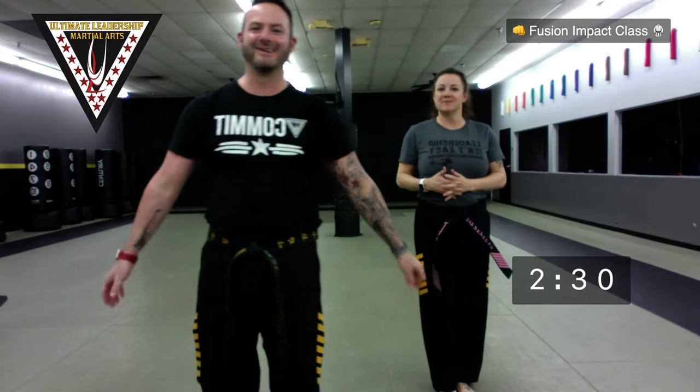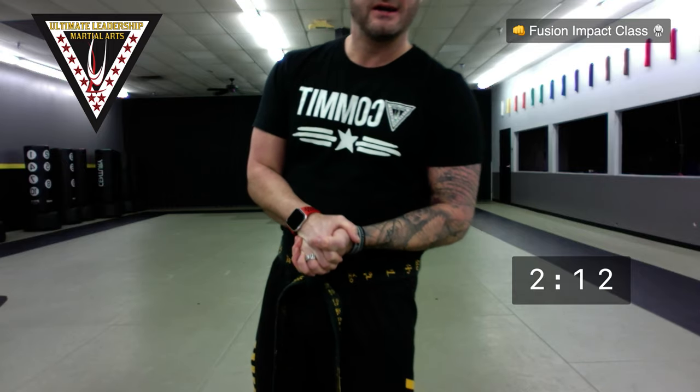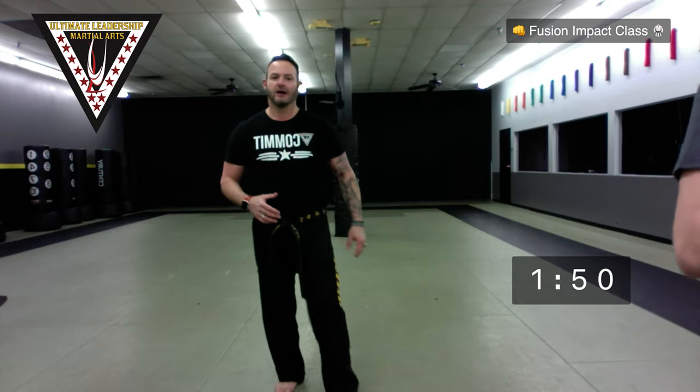You guys are incredible. So we're gonna start our Fusion Impact class here in about two minutes. You don't necessarily need much for this class — grab a bottle of water. So we are gonna, at the end, do kind of a fun circuit training drill where you are gonna choose what circuit drills you're gonna do. We're gonna have three different stations.